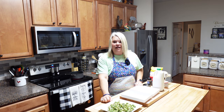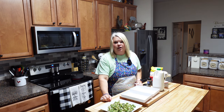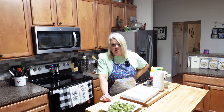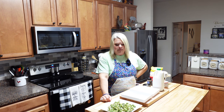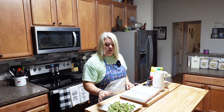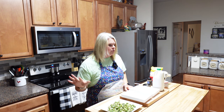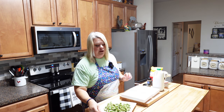Hey y'all, I'm Rhonda and welcome back to my kitchen. Today I'm gonna be making just a good old southern vegetable — some fried okra. You can't go to any restaurant really around our parts that don't sell fried okra. Some people say they can't eat that stuff because it's slimy, but if you had it cooked right, honey, it is some good stuff. This is actually one of Russell's favorite vegetables.